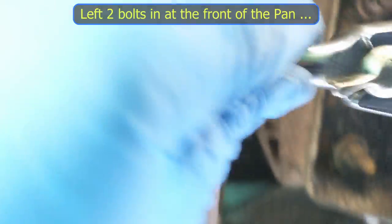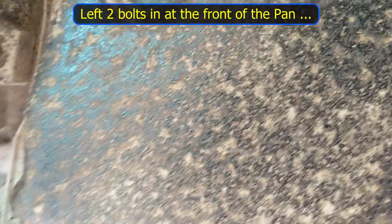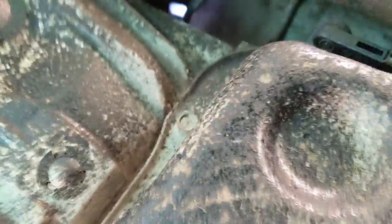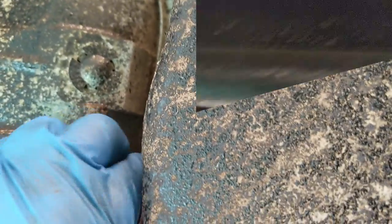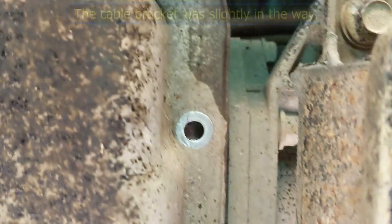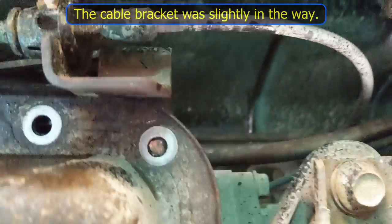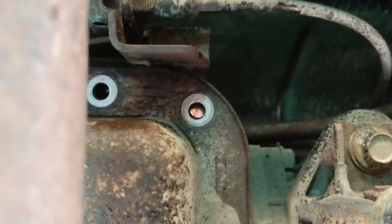I'm going to go around and remove all of the bolts except for a couple at this end so the pan can drop down. I've removed the majority of the bolts and I have two left at the front. I feel this pan will still be stuck to the transmission. Now I've removed the remaining two bolts — one tiny hitch is we can't get past this bracket in a dead drop, it just won't come down by a fraction of an inch.